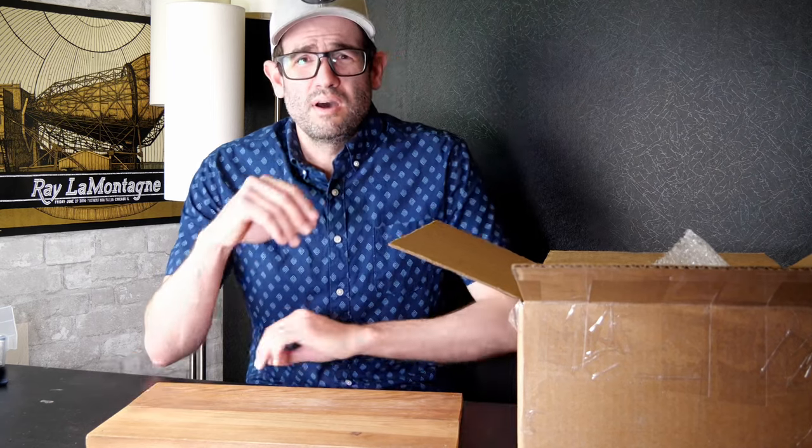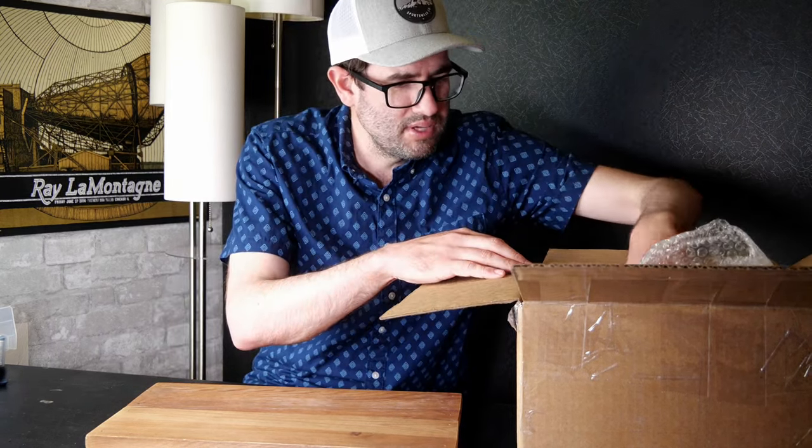With that camera, we just hit north of $400 in projected value, and I paid about $275 for the lot. Once you factor in shipping costs, expenses, and eBay fees, we're just a little north of the breakeven point. Let's keep moving.